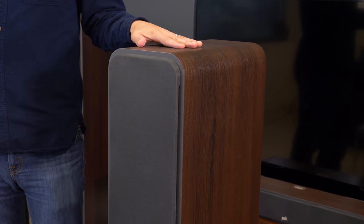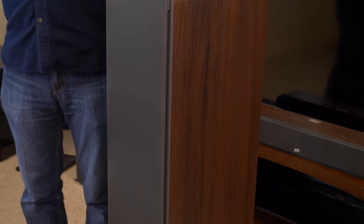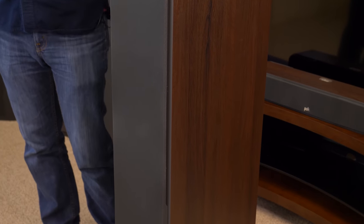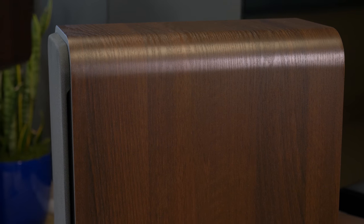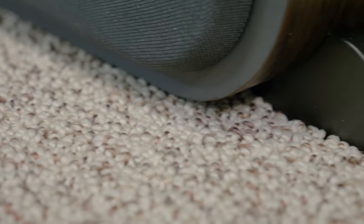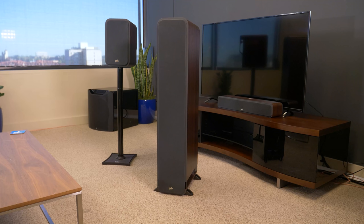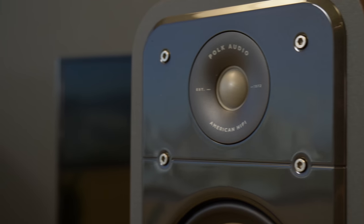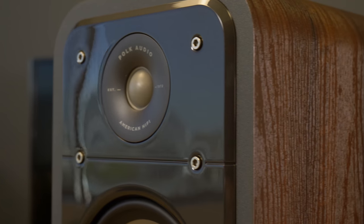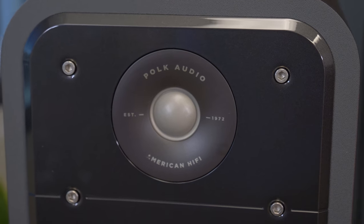We'll start with the S60 towers, which cost $450 each. At just under 45 inches tall, these speakers create a striking look right from the get-go. While we would have obviously preferred wood veneer to the S60's vinyl wrappings, they give the impression of quality, right down to the stout aluminum stands at the base. Removing the magnetic grilles reveals the secret weapon of the Signature Series: the new Terralene 1-inch dome tweeter, designed to offer high-frequency extension up to 40 kilohertz for high-res audio and a wider sweet spot.